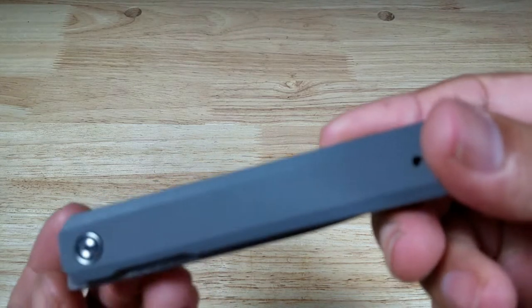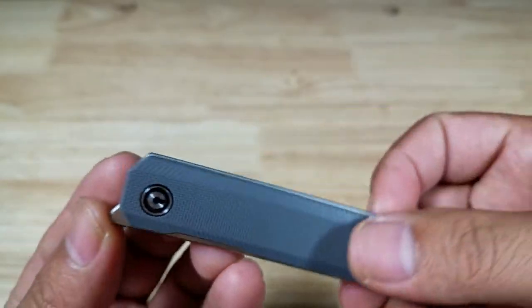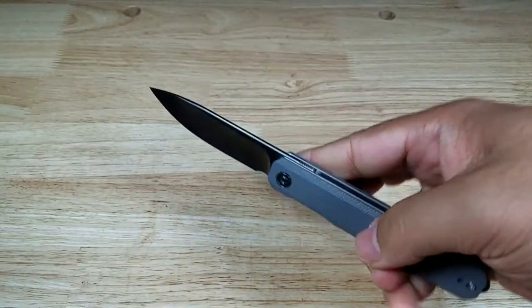Welcome back everybody. Thank you for watching another video. Today we're going to be having a look at this fantastic front folding knife from Civivi, the X-Arch.